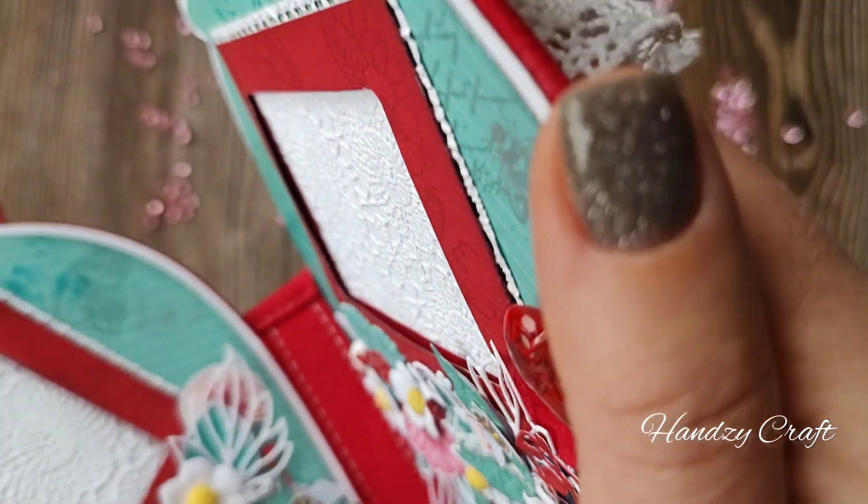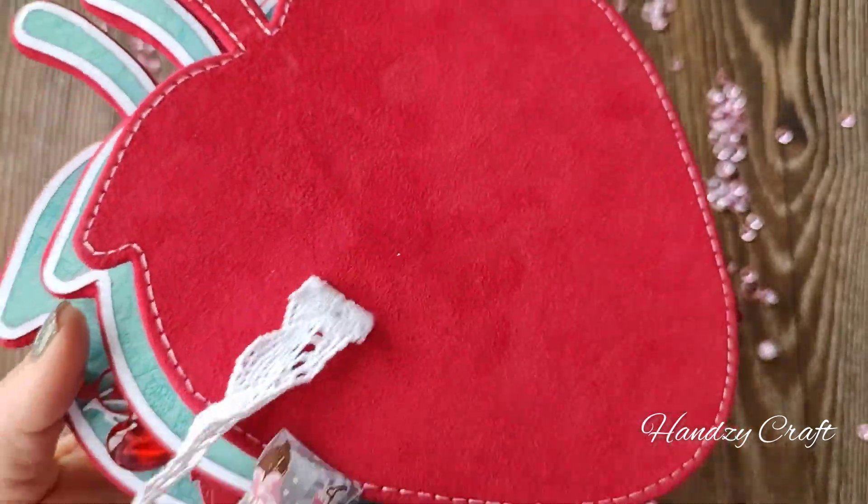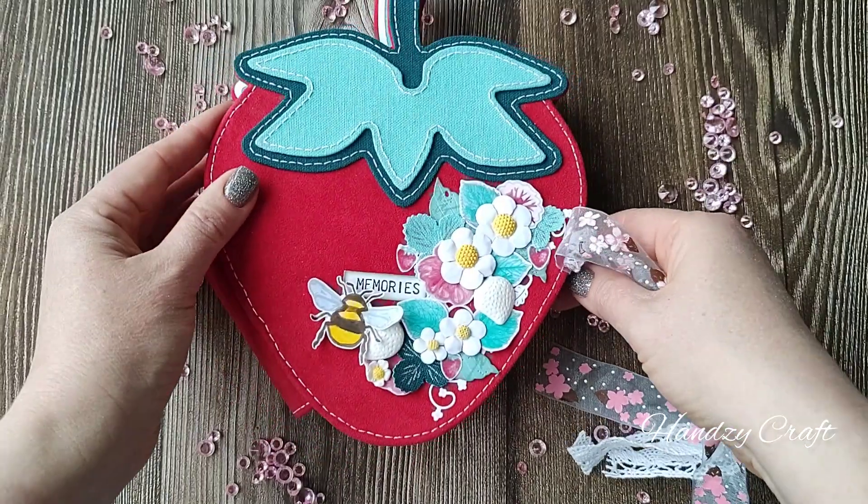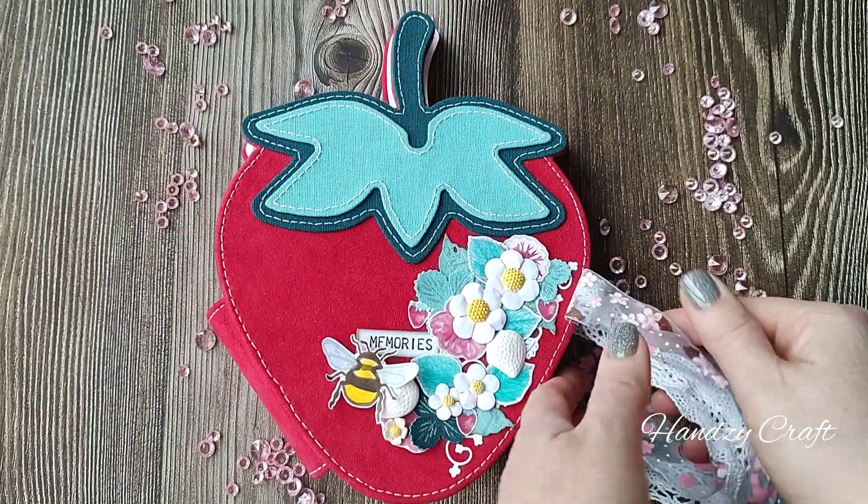I stitched the album cover for strength and beauty. The strawberry stamp covered with fabric is also stitched along the edge.